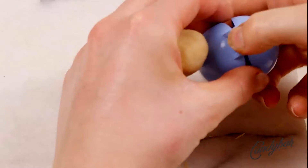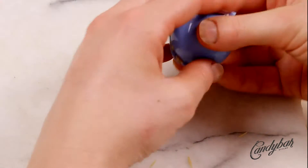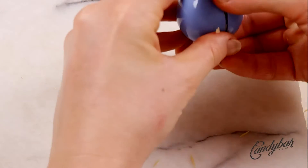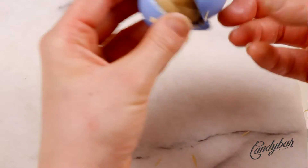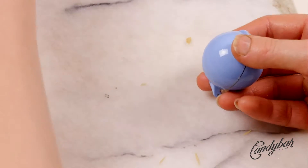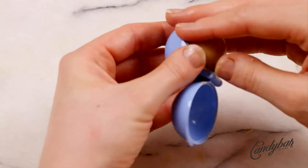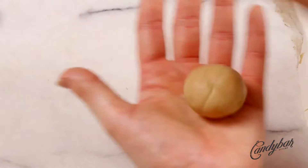As usual, I start the tutorial with the ultimate chrome mold and mix cake pop. If you want to learn more about it, click the top right corner. I use my blue cake pop mold to weigh out the perfect size for my cake pop, give it a basic shape, and then continue shaping the dough with my hand to get an even and beautiful cake ball.